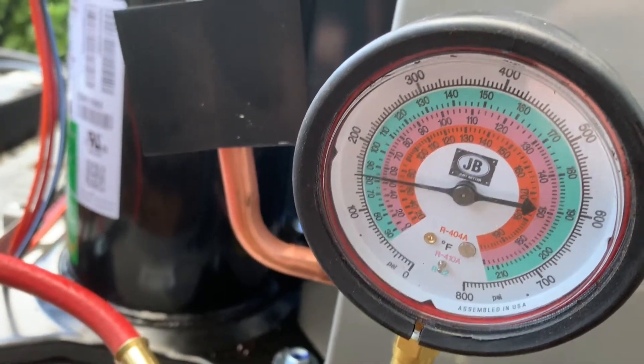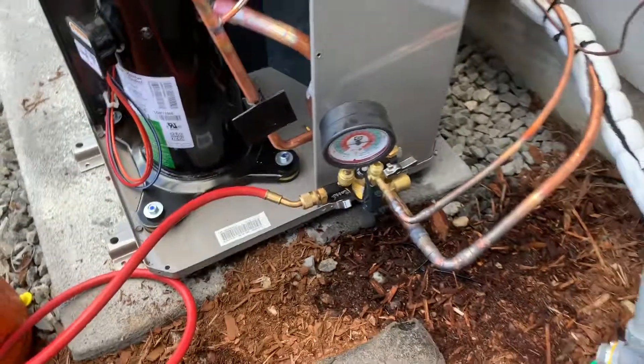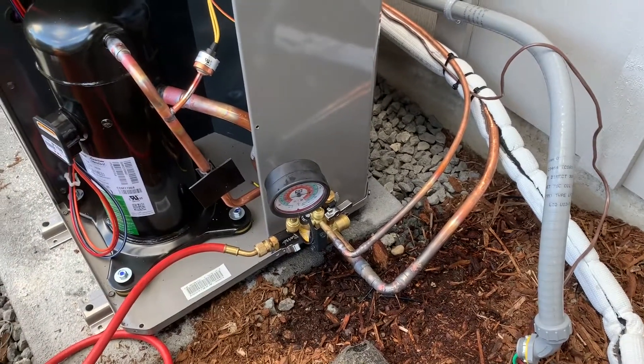We're going to let that sit for about 30 minutes. And we're going to spray all of our joints that we just brazed with leak detector.